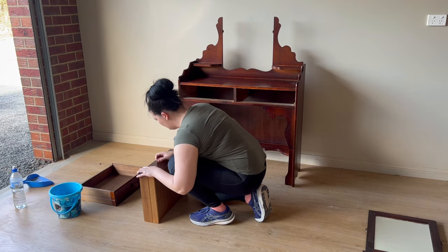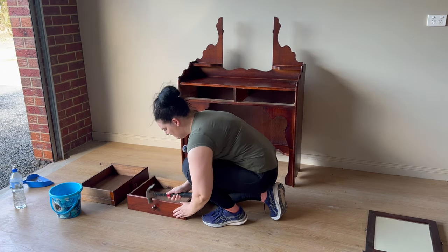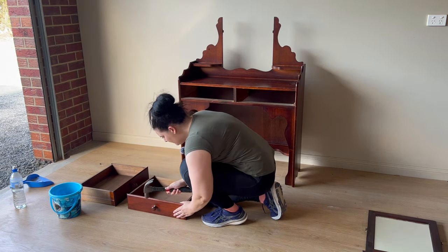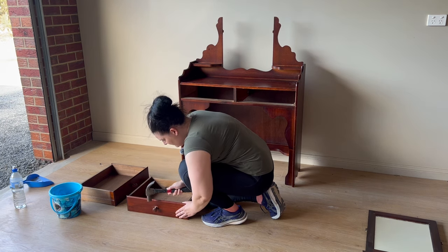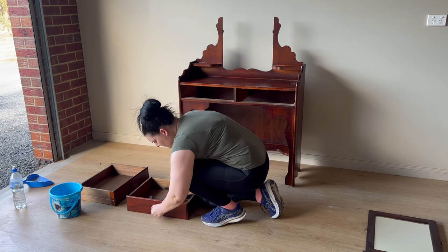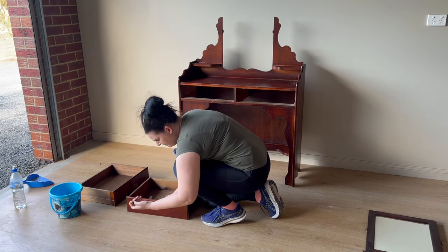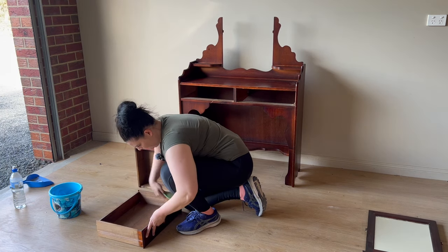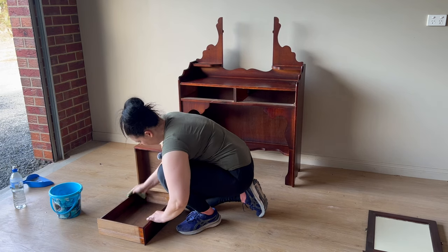I now need to remove the old handles from the drawers because I'm not going to be using them when I put the piece back together. When I went to remove them, I discovered they weren't actually screwed on — they were just sitting there. So I grabbed the hammer out, gave them a few taps to loosen them, and then pulled them out. Once the handles were removed, I gave the inside of the drawers a deep clean with my degreaser as well.